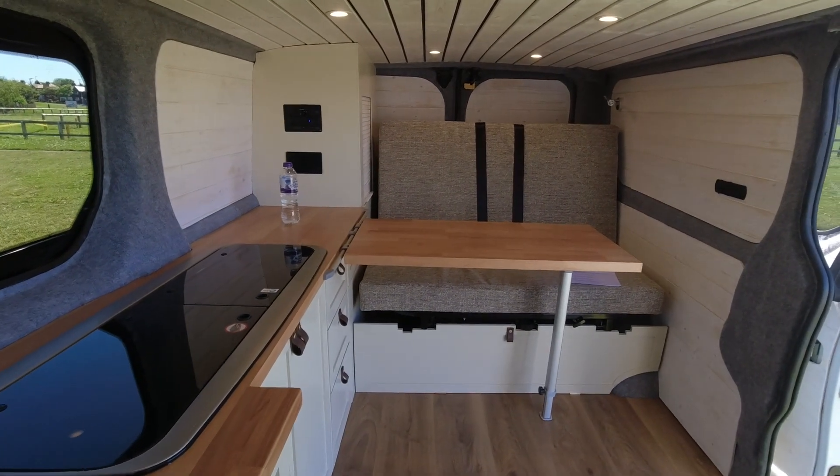Today we are down on the coastline of South Shields. It's a beautiful place to do a van tour. So first of all, let's just have a quick look inside and then I'll explain everything in detail.